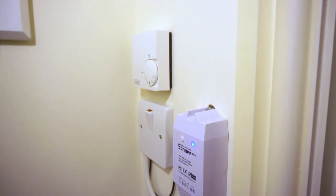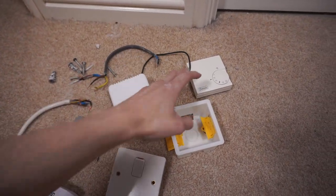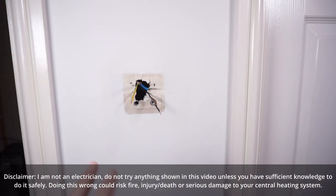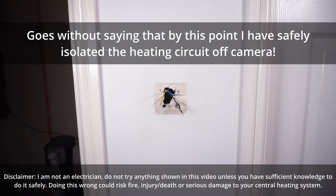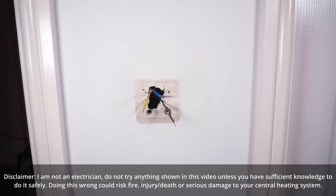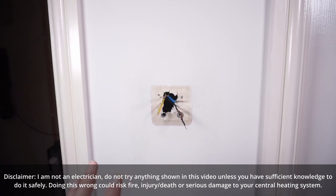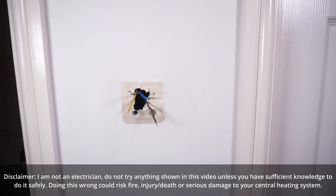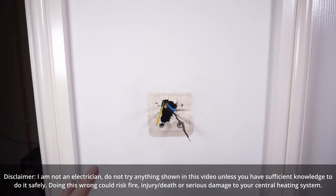That's all the old stuff pulled out — the Sonoff, the switch, the old sensor unit, the old thermostat back box. Now it's time to put the new one in. First, a big disclaimer: I'm not an electrician. Do not try this at home without really understanding how your heating system works and having good working knowledge of electrics. This also varies massively between countries, so treat this more like a vlog of my installation rather than an installation guide.